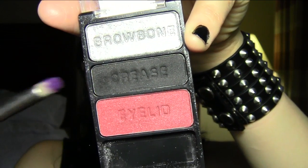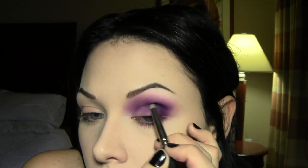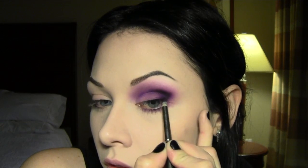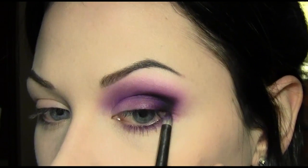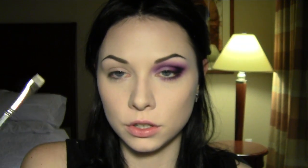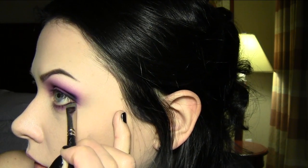Now I'm going to define the crease a little more with a matte black color, just connecting it to the lower lash line as well. On a push liner brush I'm taking the black right underneath the eye, really close to the lash line. Then I'm blending out the black in the crease using the same brush that had some Poison Plum on it.